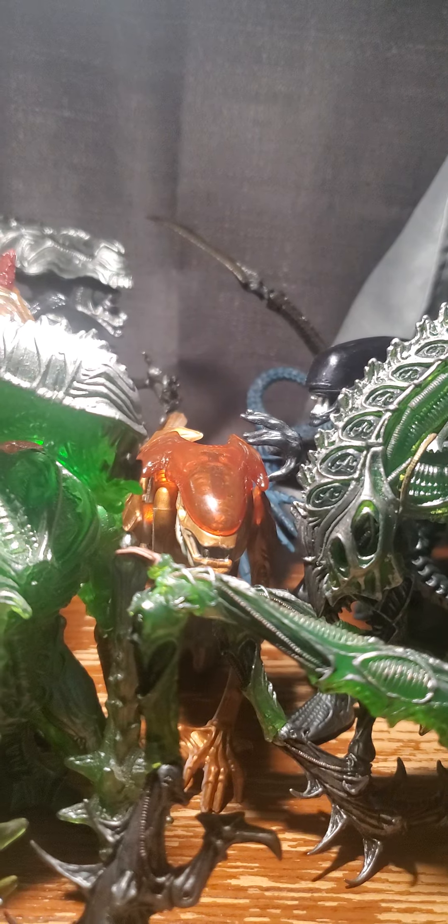You know this thing comes off, but I don't want to mess with it. This cranium thing comes off — it shows his brain. Anyway, that's all for my unboxing.